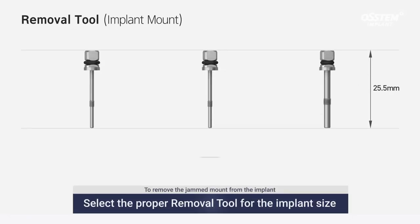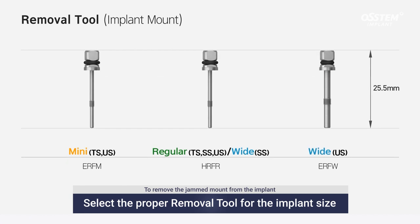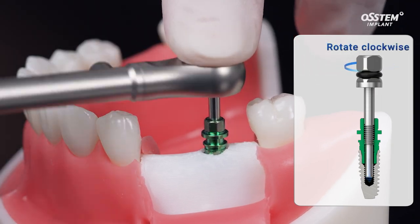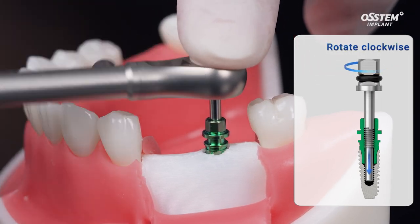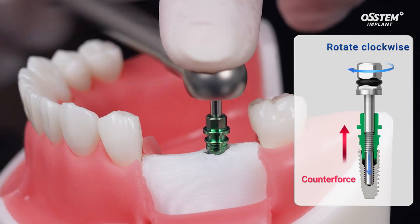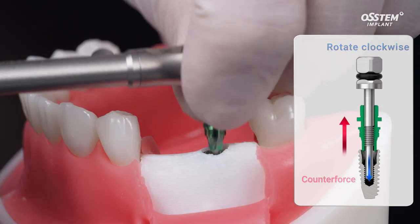To remove the jammed mount from the implant, select the proper removal tool based on the implant size. The jammed mount can be removed by the counterforce of the rotating removal tool when the tool reaches the bottom of the internal screw thread of the implant.